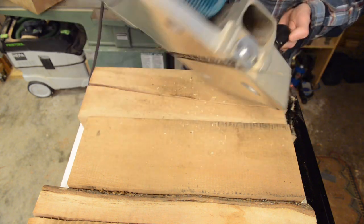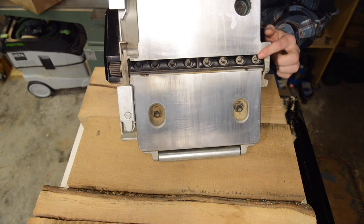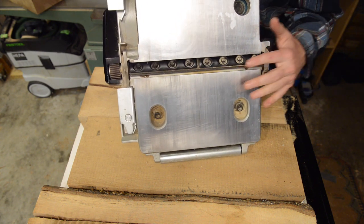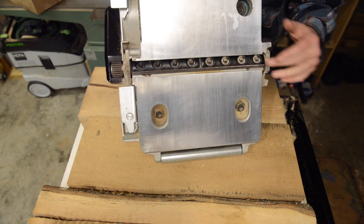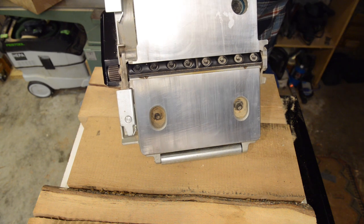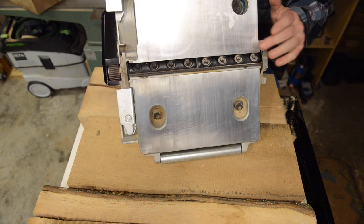It has a Tursa-style cutter head, and basically that's a style of cutter head that makes the blade swap-out and alignment very easy. All you have to do is undo these screws, the knife slides out, you flip it over 180 degrees because they're two-sided, slide it back in, tighten it down, and away you go.